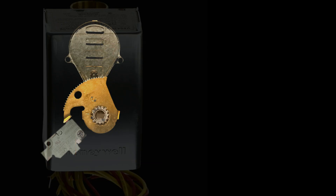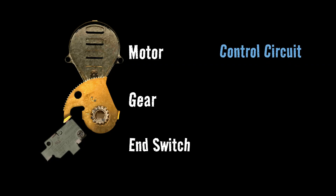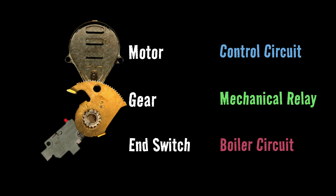Inside the zone valve, we have three main components: a motor, a gear, and what's called an end switch. Our motor is part of what we call the control circuit — the control that decides when the boiler will fire up and when it shuts down. The end switch is part of the boiler circuit that actually carries out that command. So our control circuit determines when we need heat, which is controlled by the thermostat, and our boiler circuit carries out that command, which is controlled by the end switch. The gear is the mechanical action that allows the control circuit to control the boiler circuit.